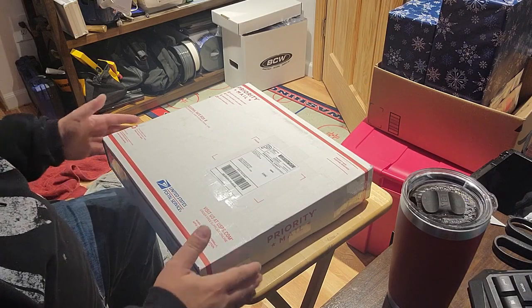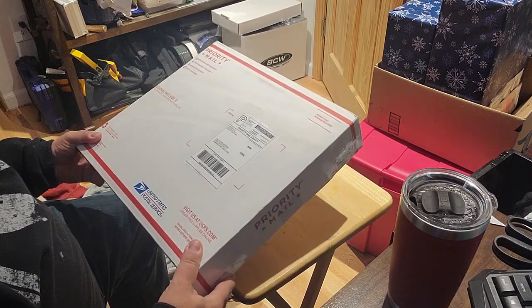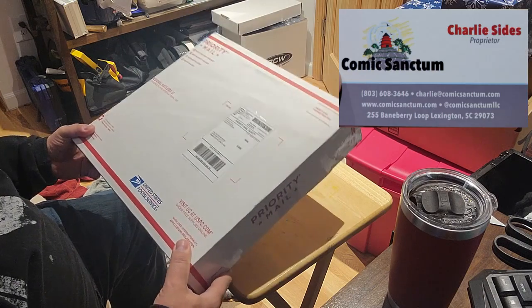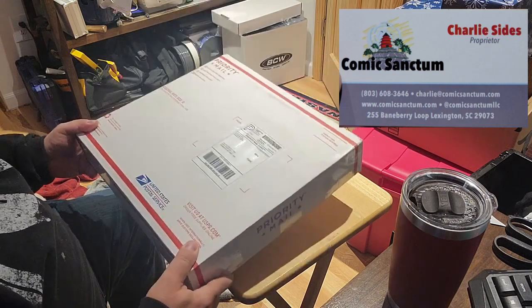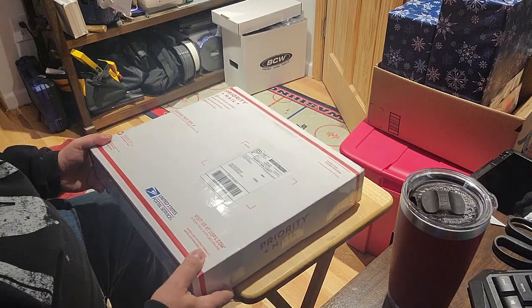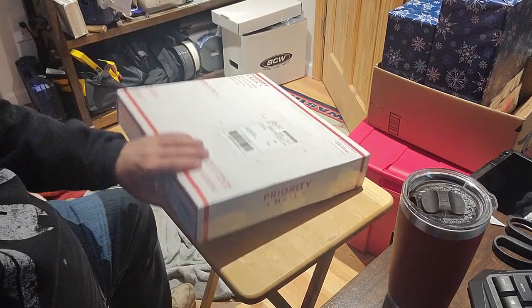Hey everybody, welcome back to another round of Sal's Comic Corner — got another unboxing video here for you. This one is from Charlie Sides. I've bought from this guy many times now and he never disappoints. If you have an opportunity to check out his stuff, please do so. His packing is great and he has some great prices on slabs if you're into slabs.